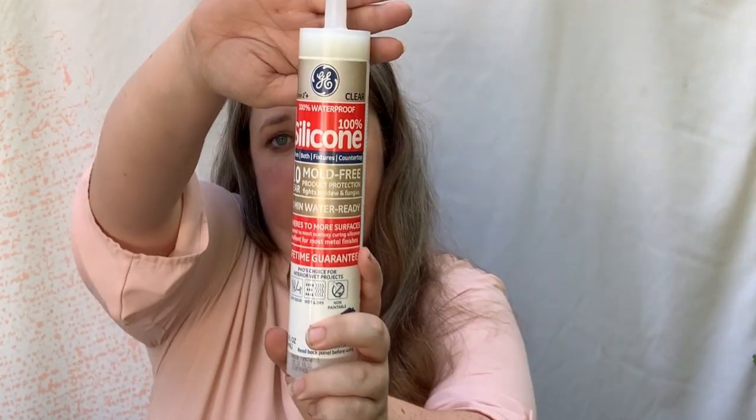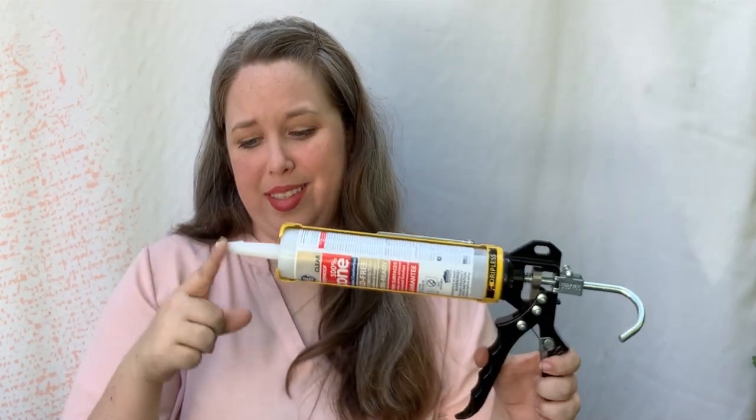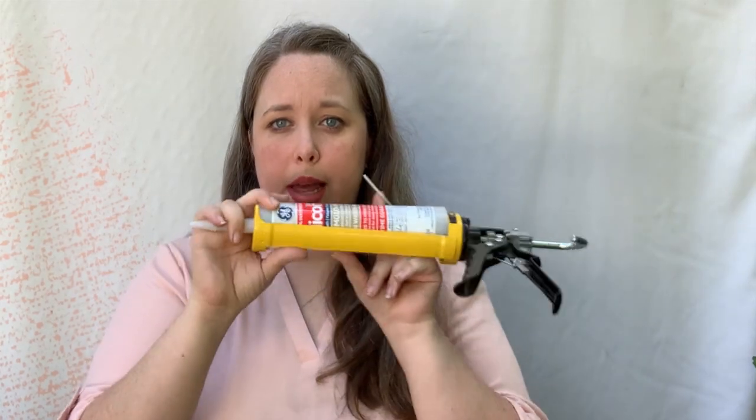You need a tube of silicone. As long as it says 100% silicone, you're good to go — the brand doesn't necessarily matter. I typically use clear just because it's nicest to be able to see my project, but it doesn't matter if it's colored. Then you need a caulk gun. I like this one — it says it's dripless. It has a little piercer so you can pierce the top, and it works well. It's cheap — that's the goal.